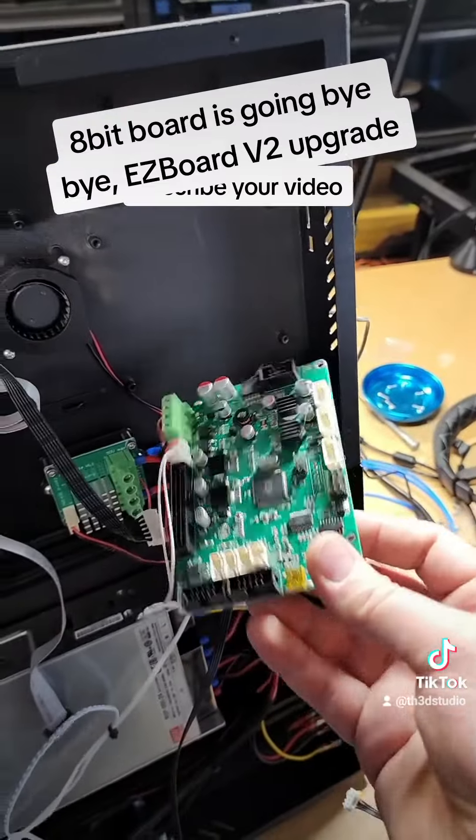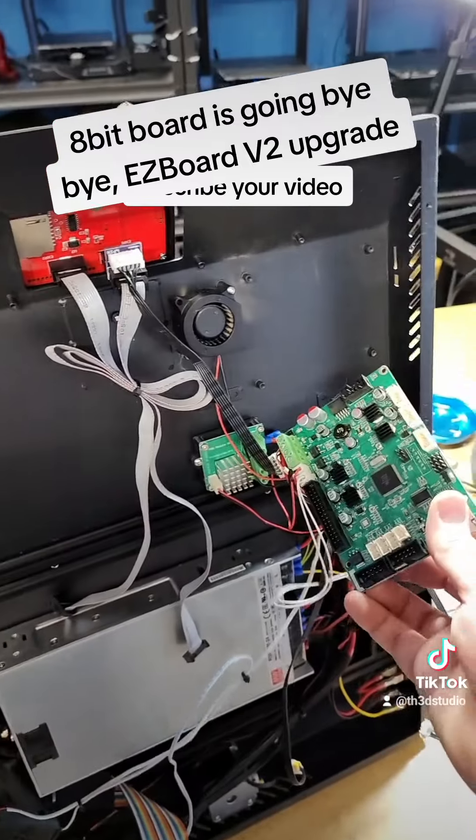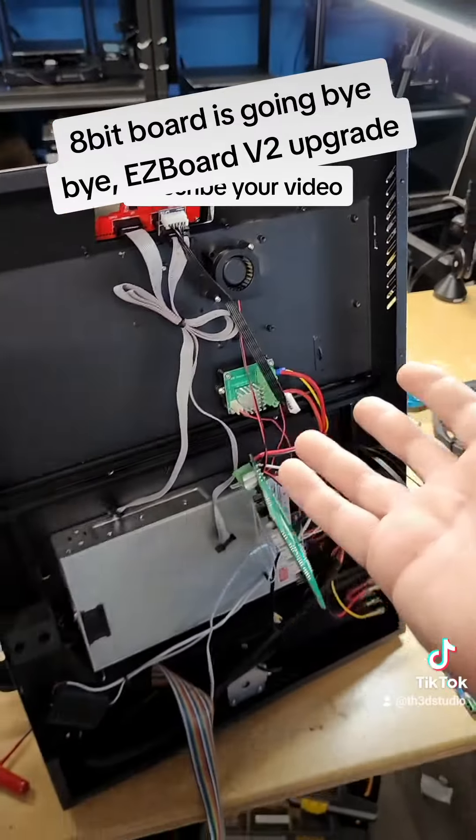So Matt right now is working on an adapter that will allow us to take this board out and put in our EasyBoard V2 in the stock location. This has a ribbon cable, and this is the reason why this printer is not officially supported by any of our boards in the firmware.